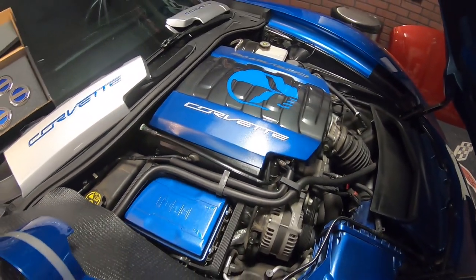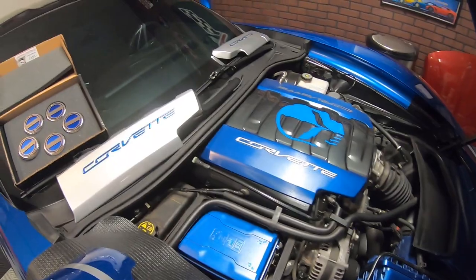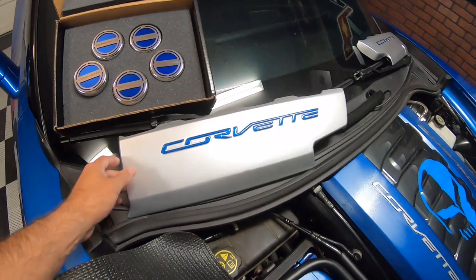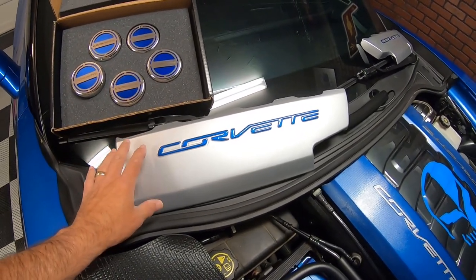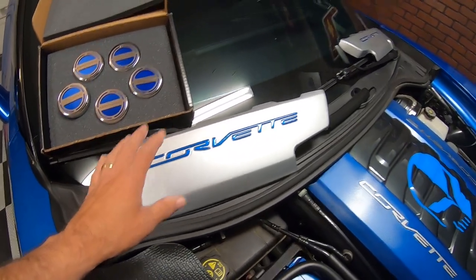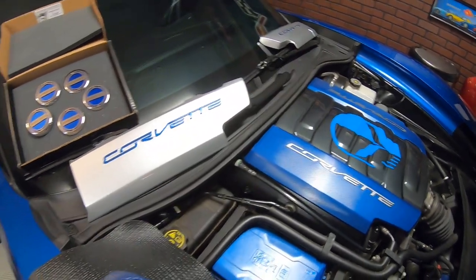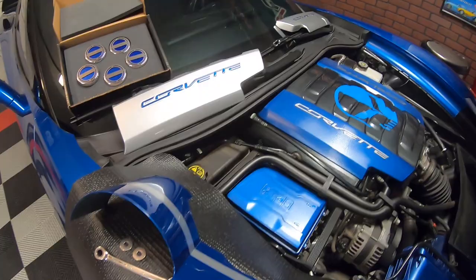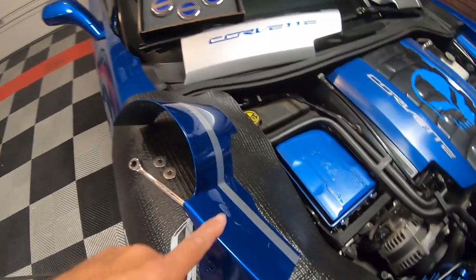James says, 'You know what, let me send you out some stuff I think you're going to like.' So they sent us out these new valve covers and I think this is going to really make this engine compartment pop. I think it's just going to bring everything out, as well as an alternator cover.